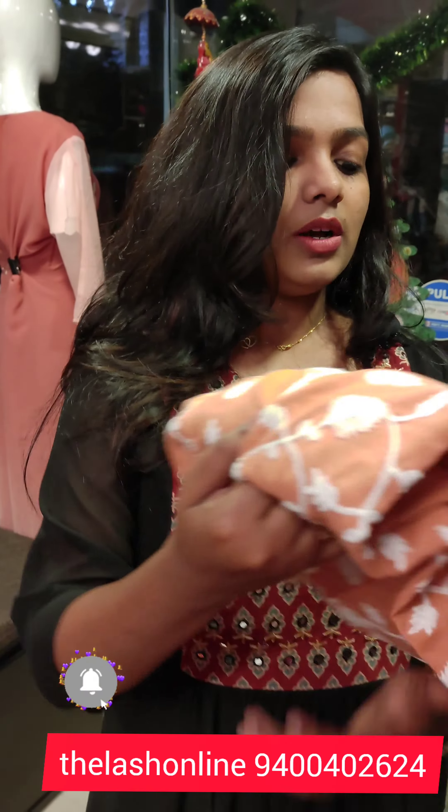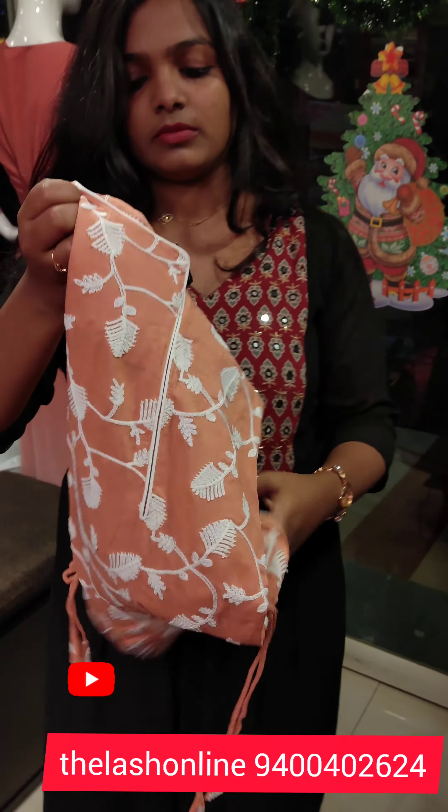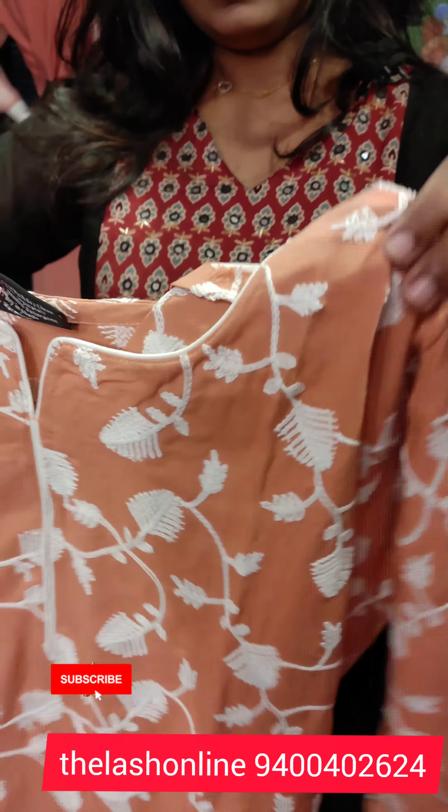Hello everyone, once again welcome back to my channel. This is how you are going to be in the office, in college. I am very excited about this — it is in cotton with a full thread-work pattern. Now let's look at that.